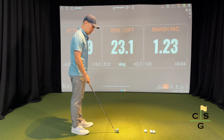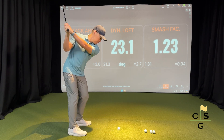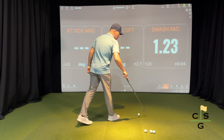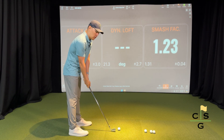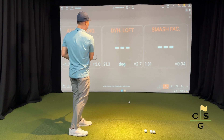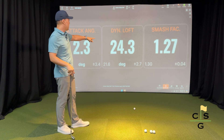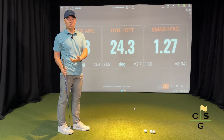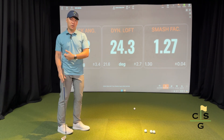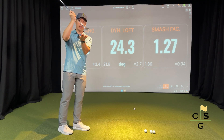Additionally, if I were to change my attack angle, this time I hit up on it by 2.3 degrees and my dynamic loft is 24 degrees — still roughly in the same neighborhood. But my smash factor stays down because I'm not being efficient in terms of the club's delivery of power into the ball, because I'm hitting up on it and losing speed.